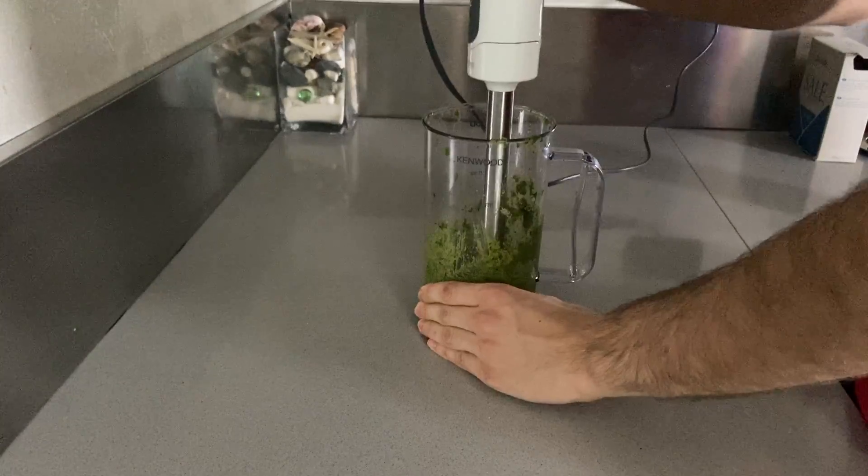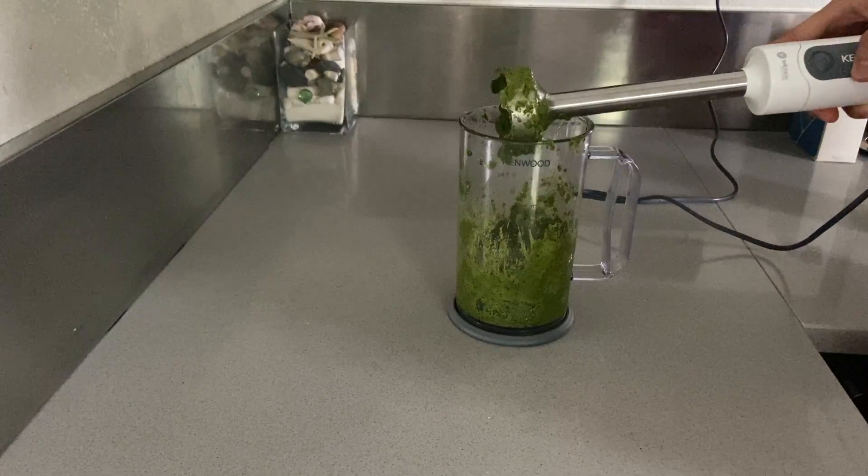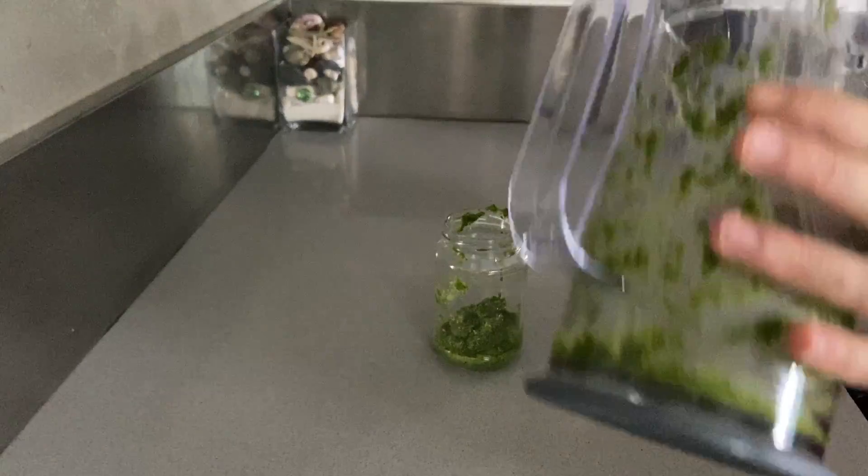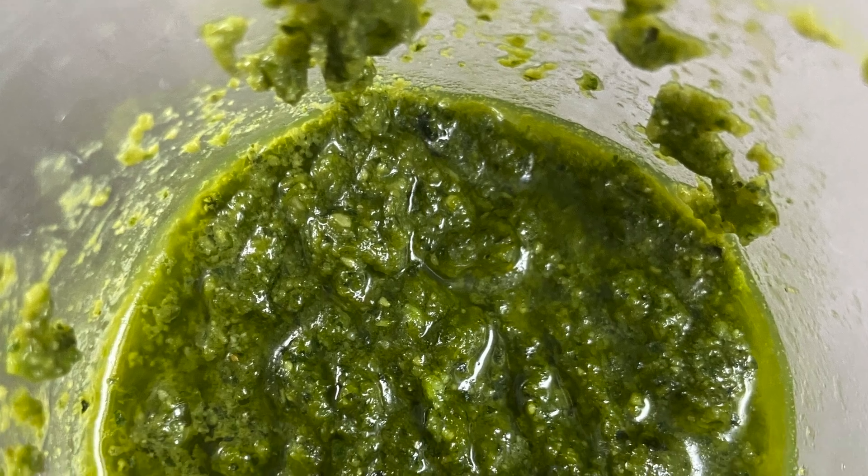Check to see if you're happy with the amount of salt and transfer it to an airtight container where it can be stored for up to four to five days in your fridge. Your Genoa style pesto alla genovese is finally ready.